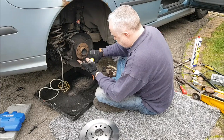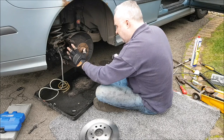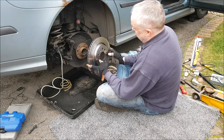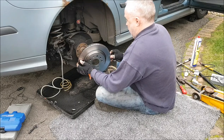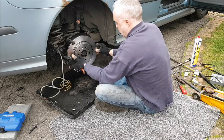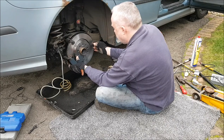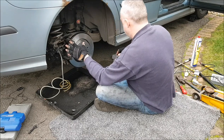Whilst you've still got the disc off and there's no chance of contaminating the disc with any of the grease, put some of your Ceratec grease where the pads run. Line up the hole that the retaining screw has to go through on both parts and put the disc on the reverse way that it came off. Of course if you've got solid discs you won't have had the caliper carrier to worry about.